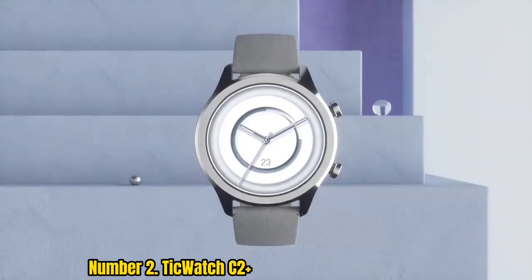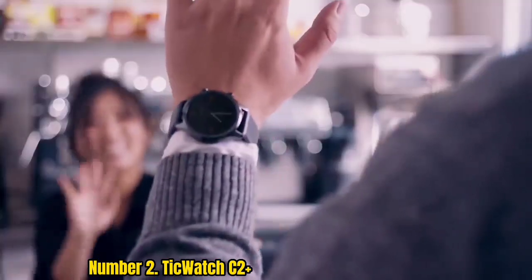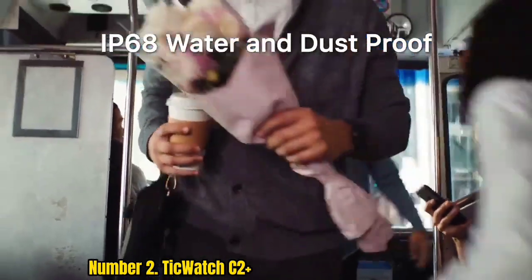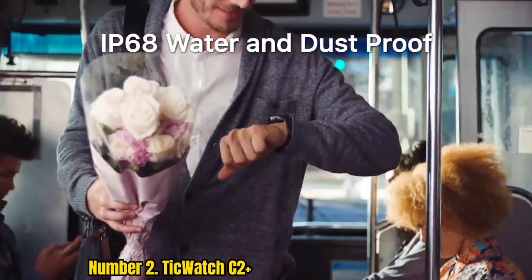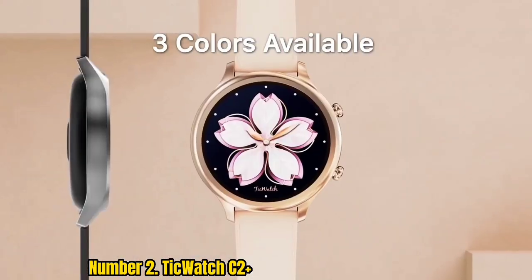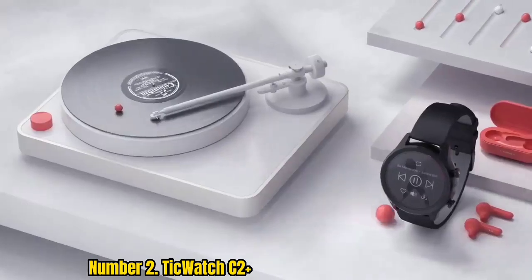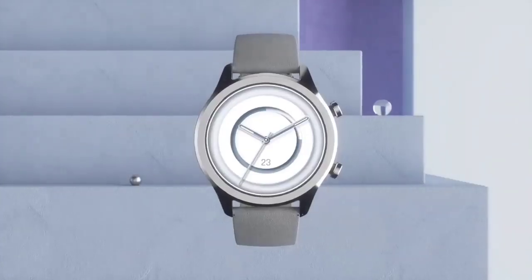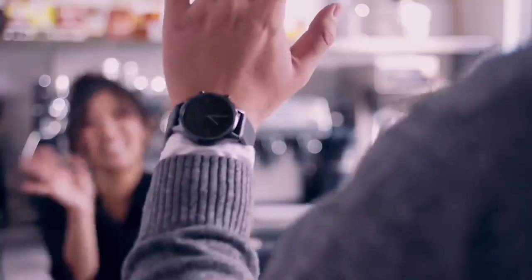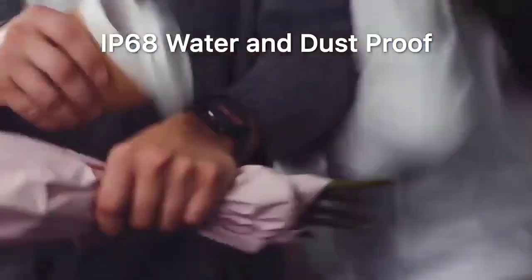Number 2: TicWatch C2 Plus. The TicWatch C2 Plus is Mobvoi's fashionable smartwatch specifically made for small wrists. It boasts loads of features, which easily makes it a great alternative to the TicWatch Pro. It is missing more advanced functionality such as the dual-layer display, but all the essentials are kept intact. What sets the C2 Plus apart from other smartwatches is its attention to detail — it isn't just a piece of tech, it is also a luxury watch that would fit into any occasion, with strap design and button engravings that truly make it feel special.